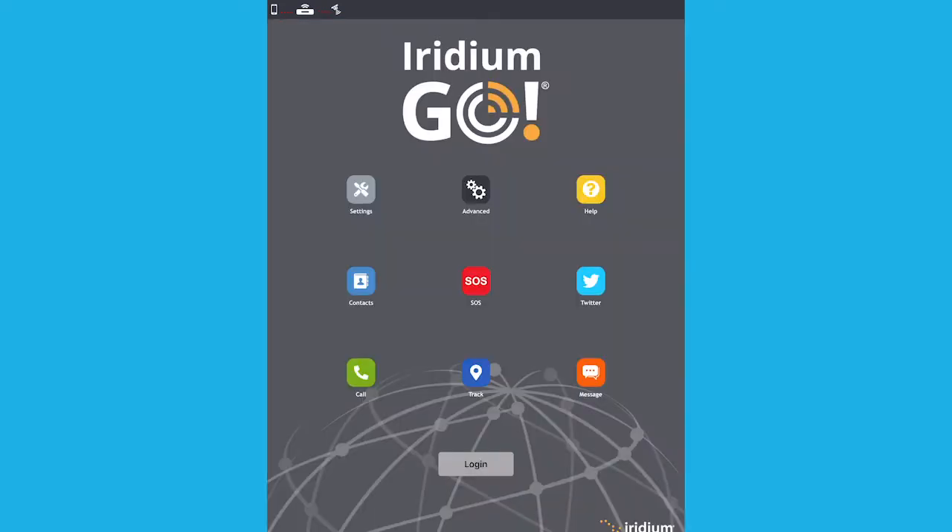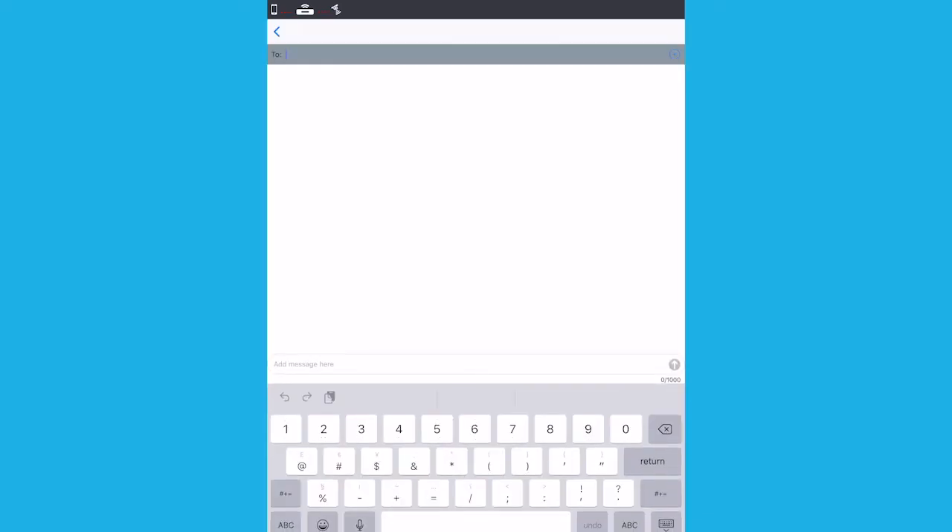When messaging in the Iridium Go app, enter the international dialling sequence of the recipient: plus, country code, then phone number. Then click in the message field and type your message. SMS messages are limited to 1000 characters. Then press send.